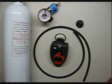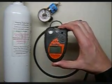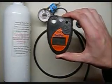Hi and welcome to the Ideal Calibrations How to Calibrate Your Gas Monitor series. Today we'll be looking at the H2S Toxipro by Biosystems, now called Sperian.